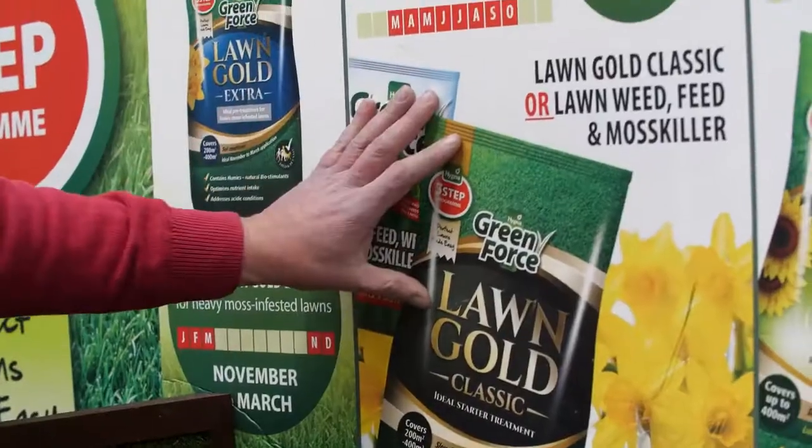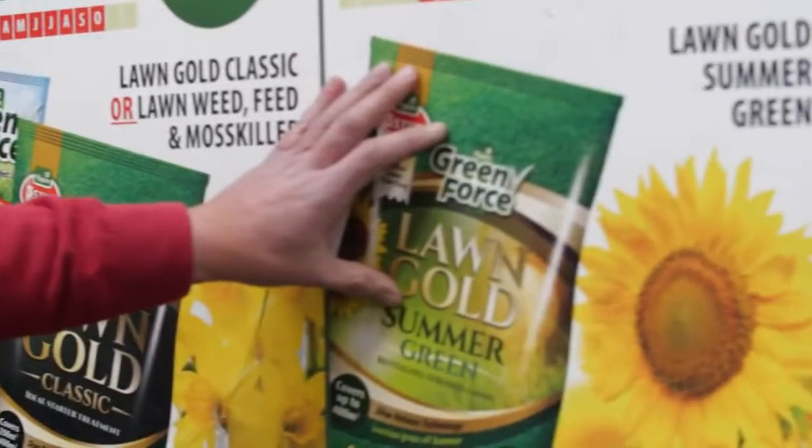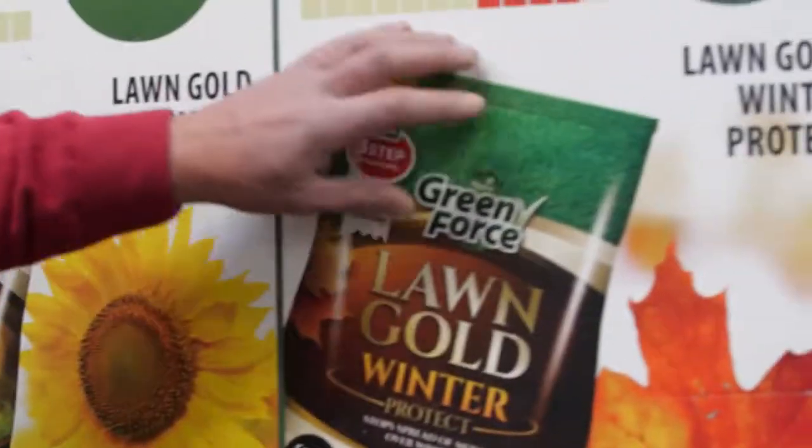I'm here in the spring so I'm going to use the Lawn Gold Classic. I'll come back in the summer for the summer formulation and in the winter, autumn winter, for that mix.